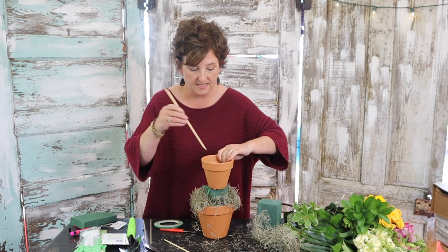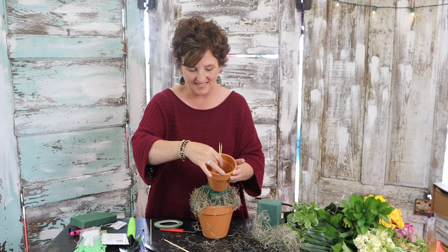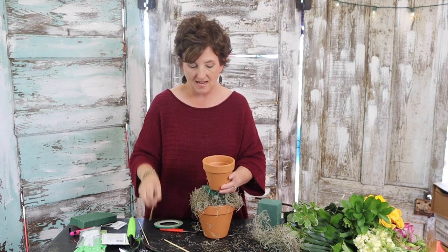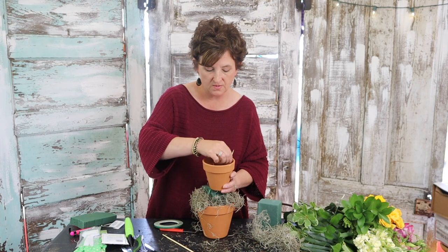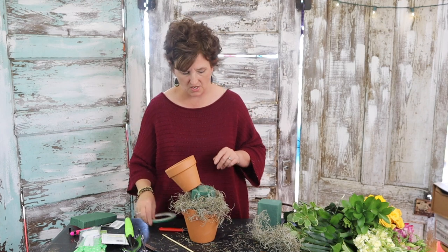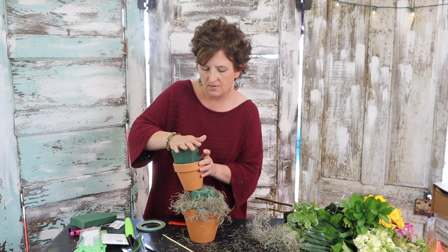I'm going to take bamboo skewers and run them down into the Oasis, which is going to hold the top pot into place. I'm going to use three or four skewers. It's kind of topsy-turvy and that's kind of what I want. Next, I'm going to take my next little piece of Oasis, trim it up just a little, and tuck it right down into that pot.